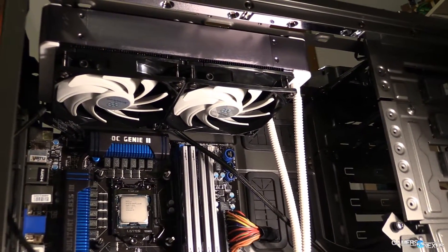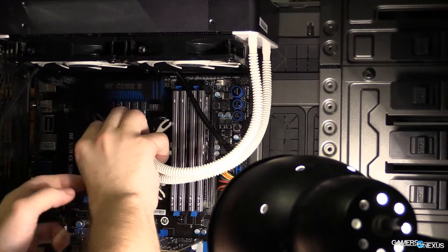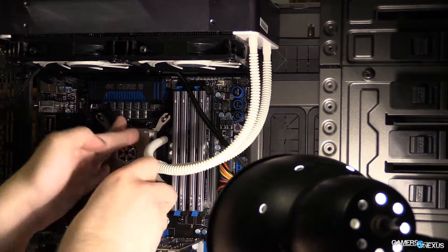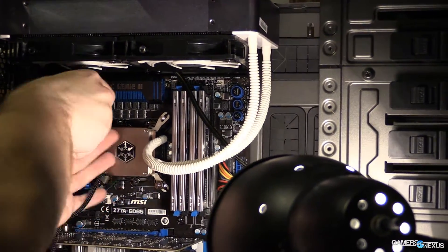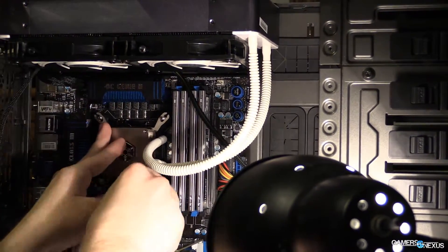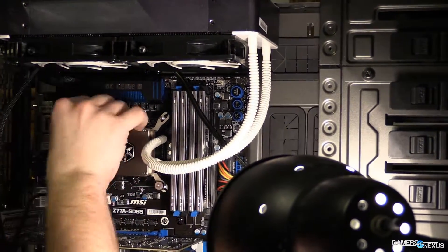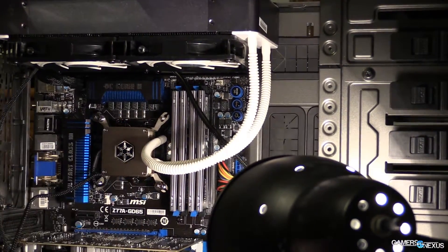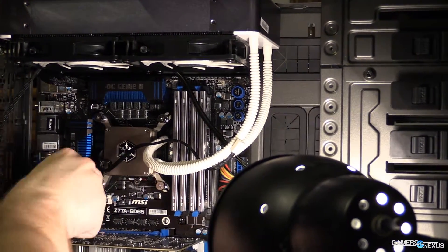However, the radiator is so big that a lot of cases built with special compartments for 240 millimeter radiators will not support the Silverstone TD-02 — as is the case with the Phantom cases' top compartment, because it's just too big. You're going to have to hang it down into the case in a lot of situations, which means you'll probably need to remove your rear exhaust fan to accommodate the radiator. Depending on your case, if you have a large case it should be fine.